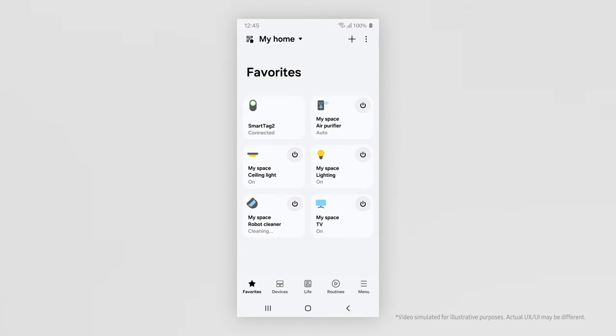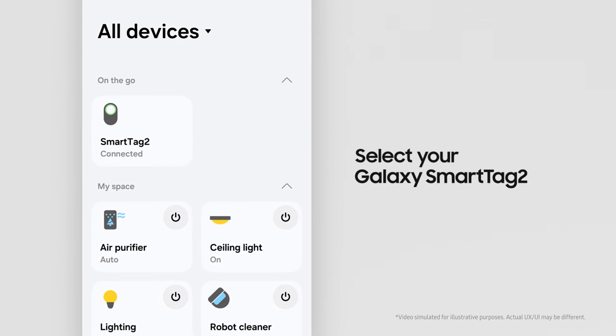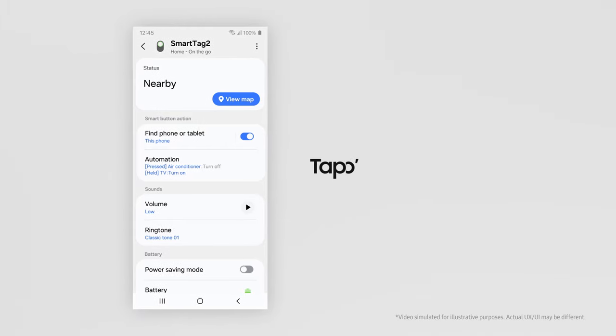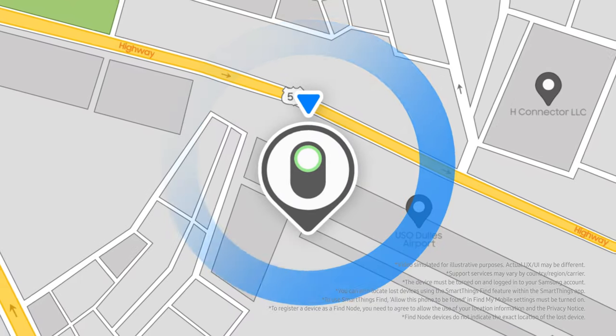First, open up the SmartThings app. Now, select your Galaxy SmartTag 2. Check its connection status and tap View Map. Let's start by locating it on the map.